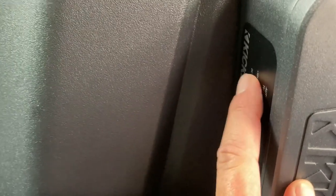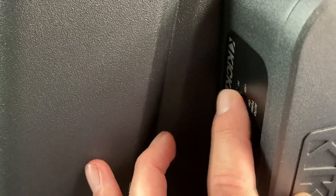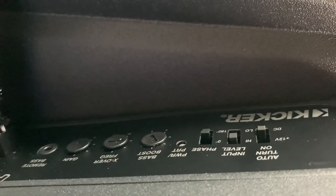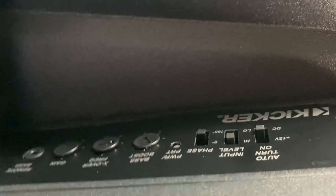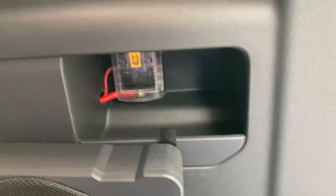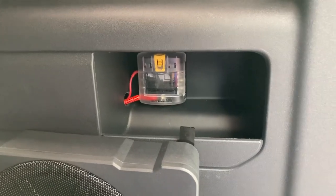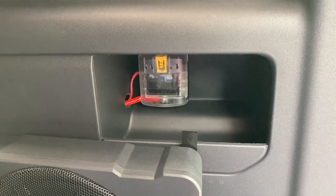The connections are basically plug-and-play. One thing I do want to point out is this lever — it needs to be set to DC. The Kicker instructions are clear about this: set it to DC and it will read your input without the remote turn-on, then you can adjust your levels. I've had this installed for about a month before making this video just to make sure everything was working. I had no problems, though I did set the gain a little lower because it was drowning out some songs.